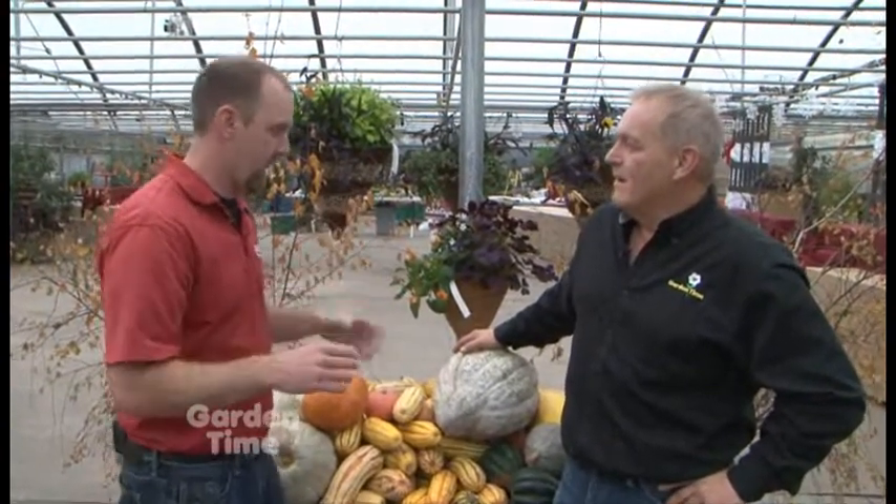I'm standing at the really lovely Bauman Farm and Gardens. I'm here with Brian and we are going to be talking today about squash, because there are a lot of different varieties available and there are things to know about them. It's confusing — people come in and they don't know what they are or what to do with them. So let's work on that.